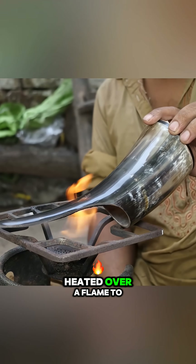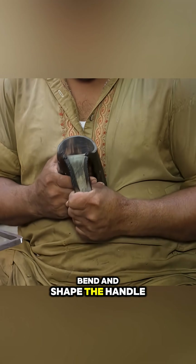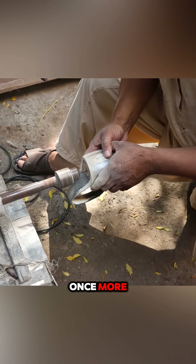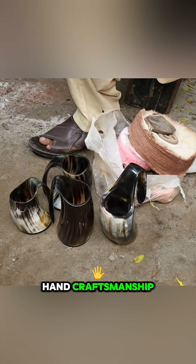The horn is then heated over a flame to soften it, allowing the craftsman to bend and shape the handle. Finally, the cup is polished once more, resulting in a unique beer mug that carries the character of traditional hand craftsmanship.